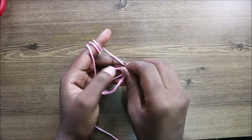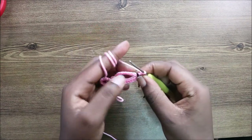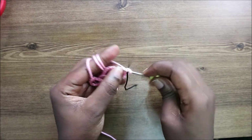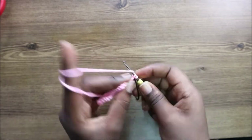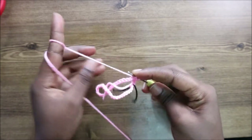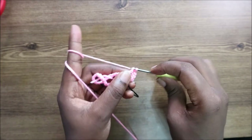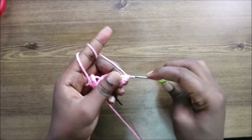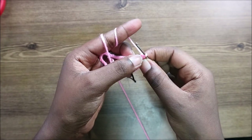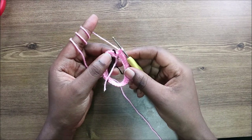After forming the ring, I'm going to put my marker and then do a chain one. Then do single crochet all the way around for a total of 40 stitches. Start from where you slip stitched and do single crochet in all the chains, continuing all the way around until you get back to the marker.